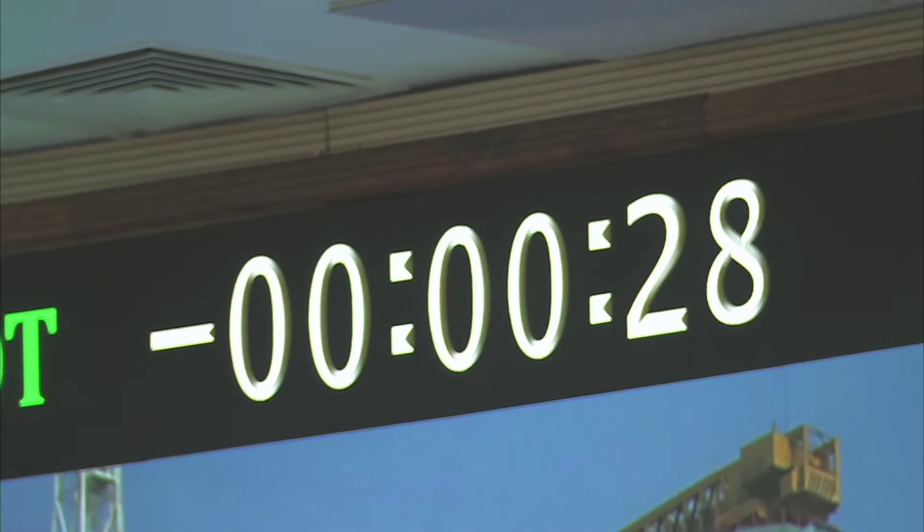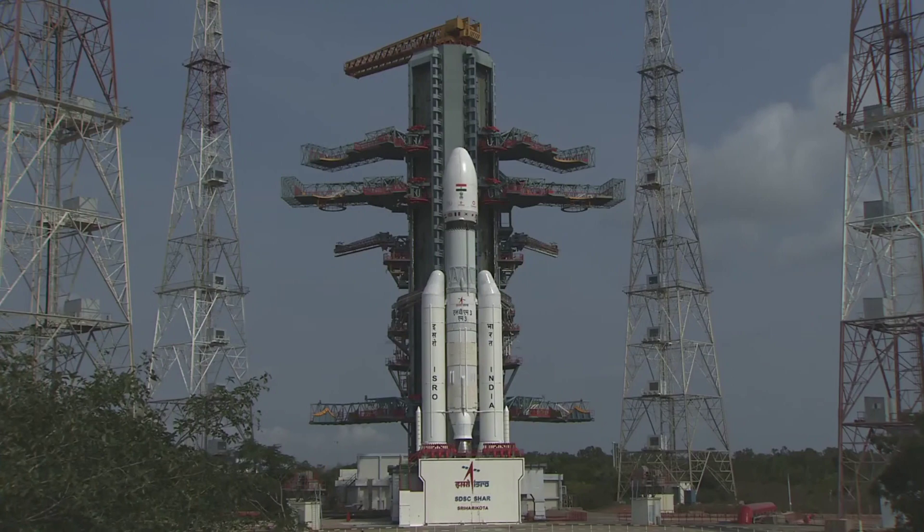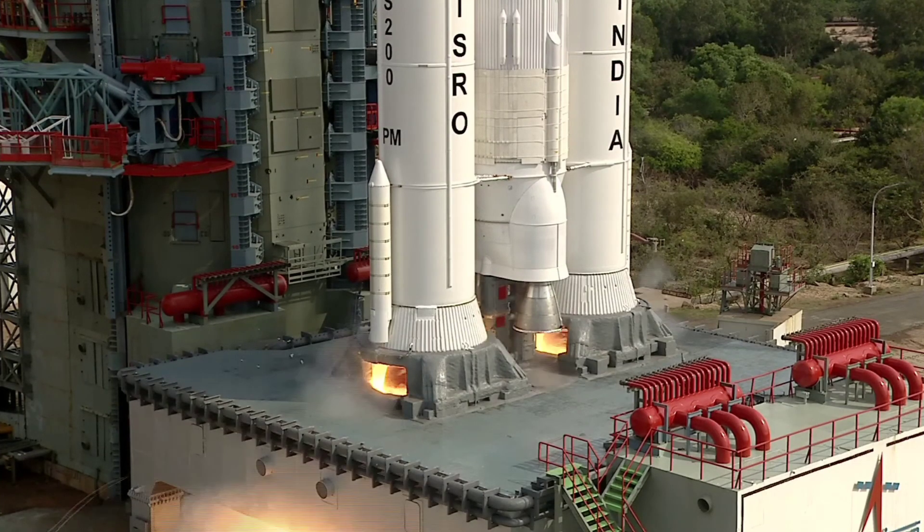Minus 30 seconds to go. Minus 25 seconds. Minus 20 seconds. Minus 15. 10, 9, 8, 7, 6, 5, 4, 3, 2, 1, 0.